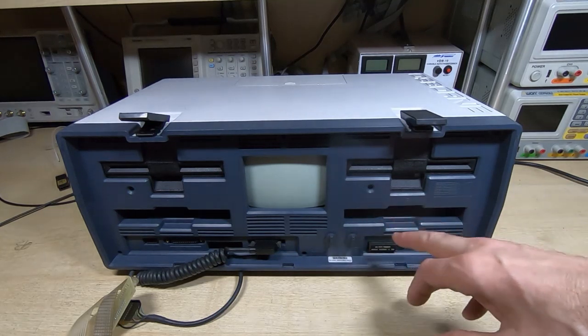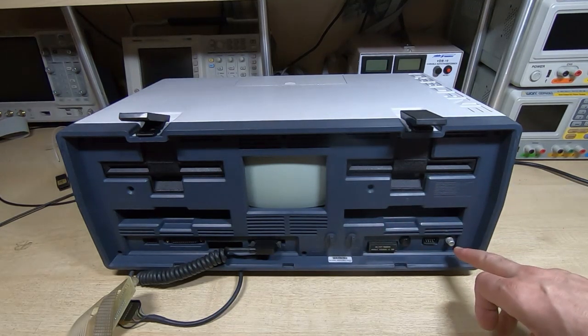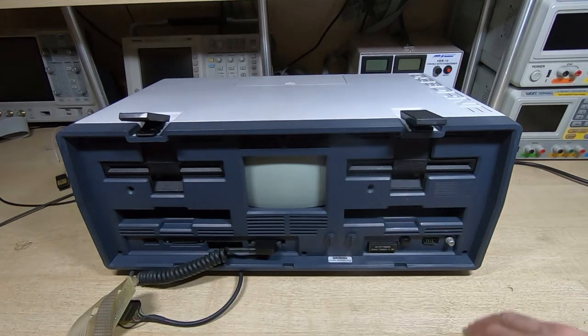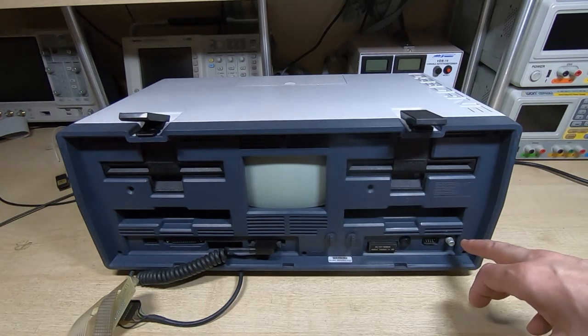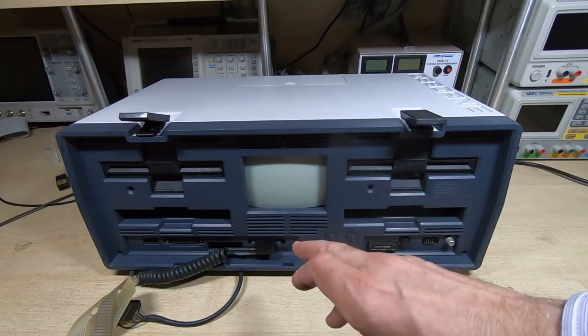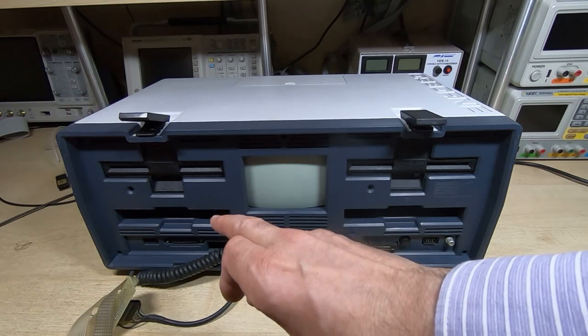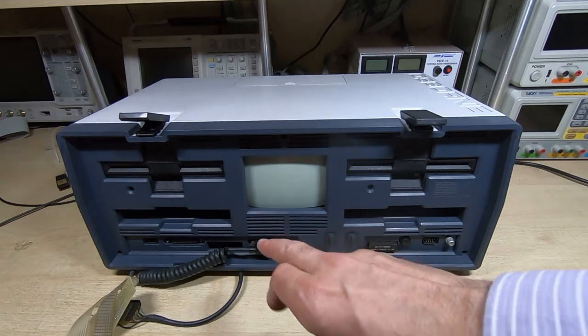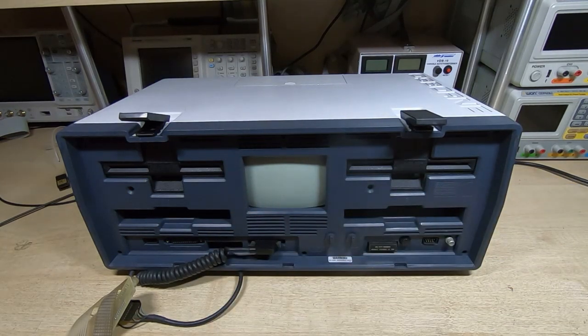A couple more things I found wrong with this: the composite out wasn't working on this upgraded video board - there's a composite out so you can use an external larger monitor, and that wasn't giving any signal at all. That was just a failed device on the video daughter board. The rest of it seems to work: the IEEE port now works, the RS232 works, everything else seems to be behaving itself. I haven't yet tried the modem - there's a modem that slots into one of the floppy drive bays - I'll test that separately.